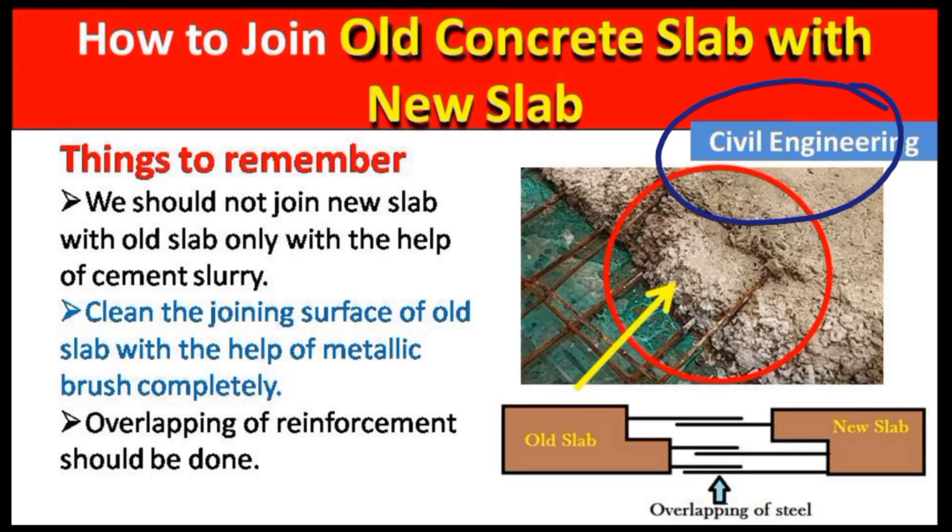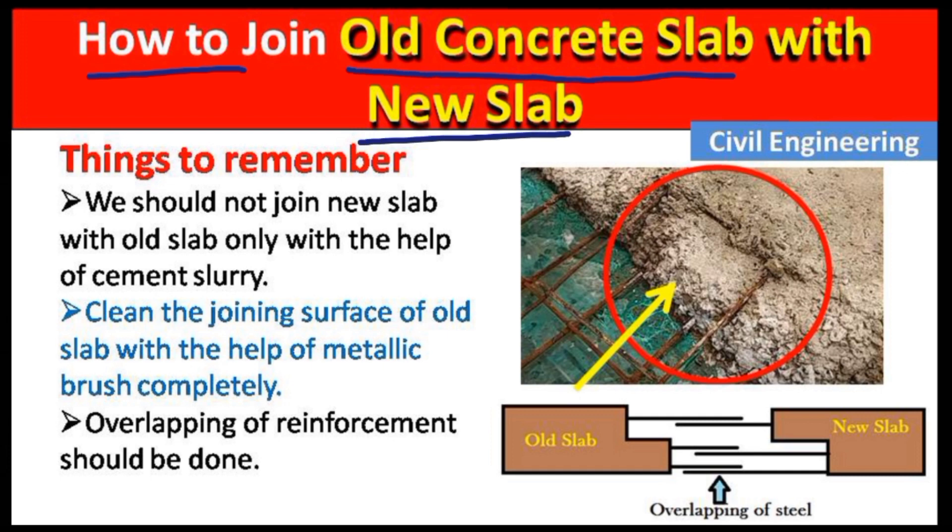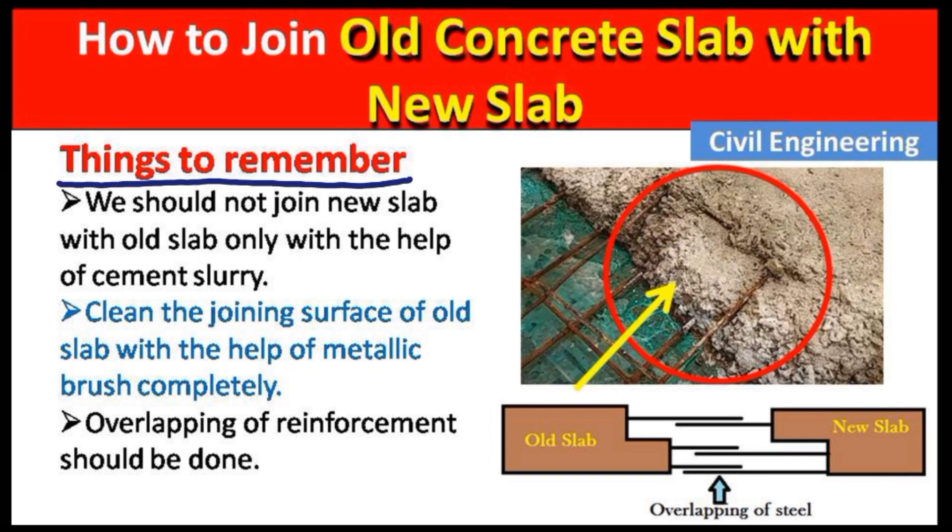Hello guys, welcome to the Civil Engineering YouTube channel. In this video I will show you how to join an old concrete slab with a new slab. This is a practical method I have myself used on a construction site. A student asked me: I have an old slab and I have to join a new slab to it — so how do I do that? I have made this video for you.